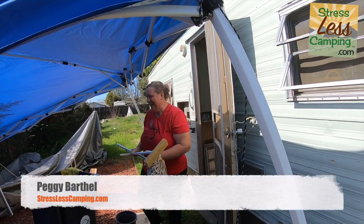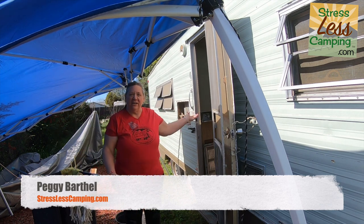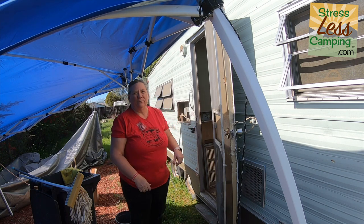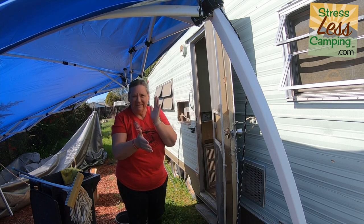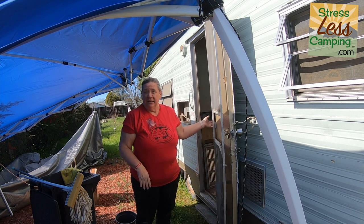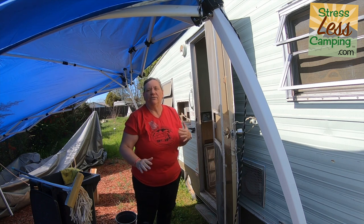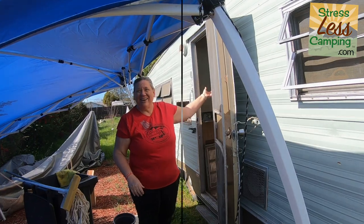Hey, missed ya! We're here in our vintage trailer — I'm cleaning it up today. I've got drawer and cupboard duty, just getting all the old dust and grime out of there, wearing gloves. Tony is going to start taking out the bathroom wall that is visibly not good from the inside, so we can see what's on the outside.